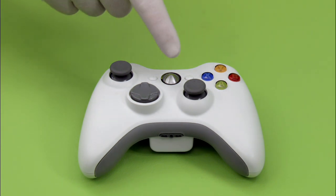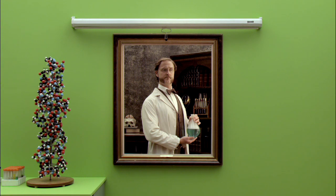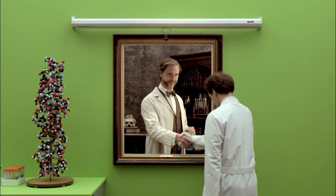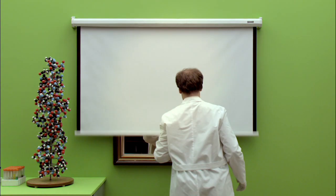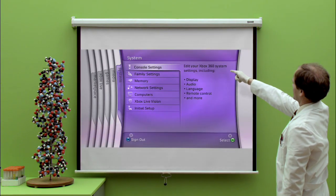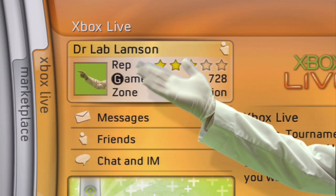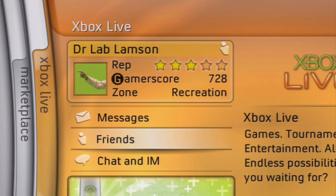Simply depress the guide button on the center of your controller and you will see a selection of five glorious tabs, or what we like to call blades. Let's begin with the blade marked Xbox Live. Here, through your Ethernet, you can meet your friends online and play together.